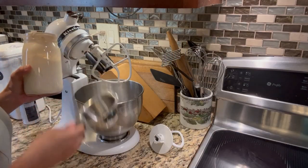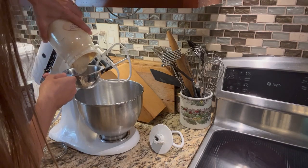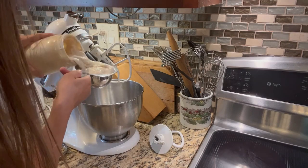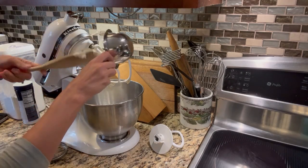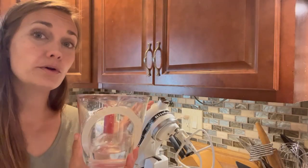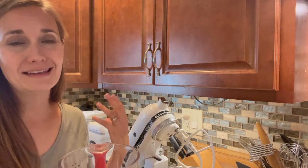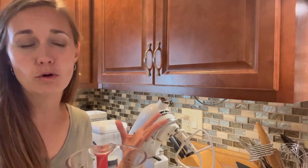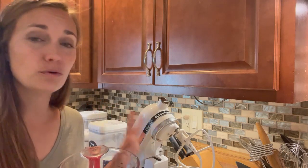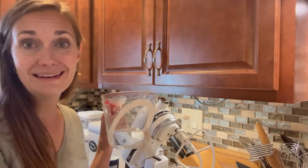We're going to start by measuring out about a cup of the sourdough starter and adding it to our stand mixer. Next you're going to need one and a quarter cups of warm water. I'm not really picky with the temperature — I just make sure that it's about room temperature, probably slightly warmer, but I tend to err on the side of too cool rather than too hot because I don't want to kill my sourdough. So we've got one and a quarter cups of slightly warmer than room temperature water — let's go ahead and add that into our mixer.